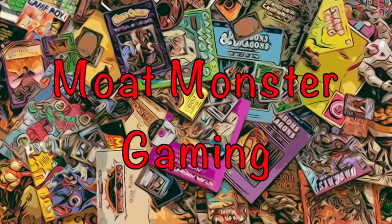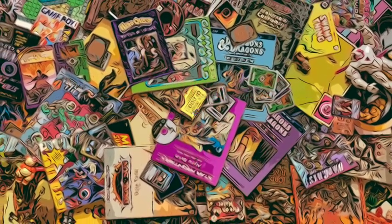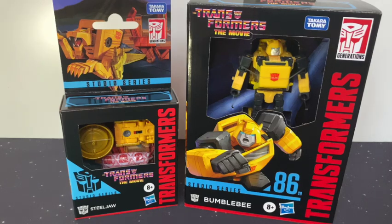Good morning, I'm Michael from Moat Monster Gaming, and if you enjoy the video, please like and subscribe. So today I'm going to be opening two new Transformers Studio Series 86 figures. Based on Transformers the Movie, they aim to capture as much likeness as possible to the fabulous cartoon film from the 80s.